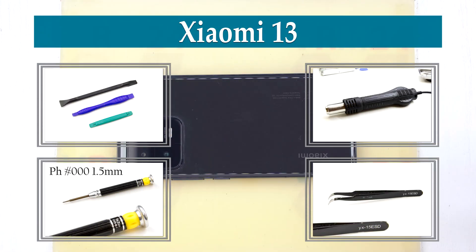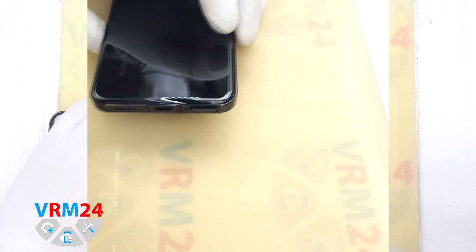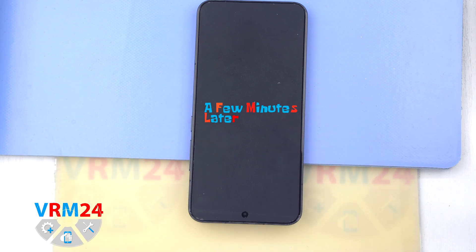Hi guys, you are on VRM24.com and today we are going to assemble Xiaomi 13. First of all, we need to remove the card tray. To do this, we use a special tool. We insert it into the hole and carefully push out the card tray.